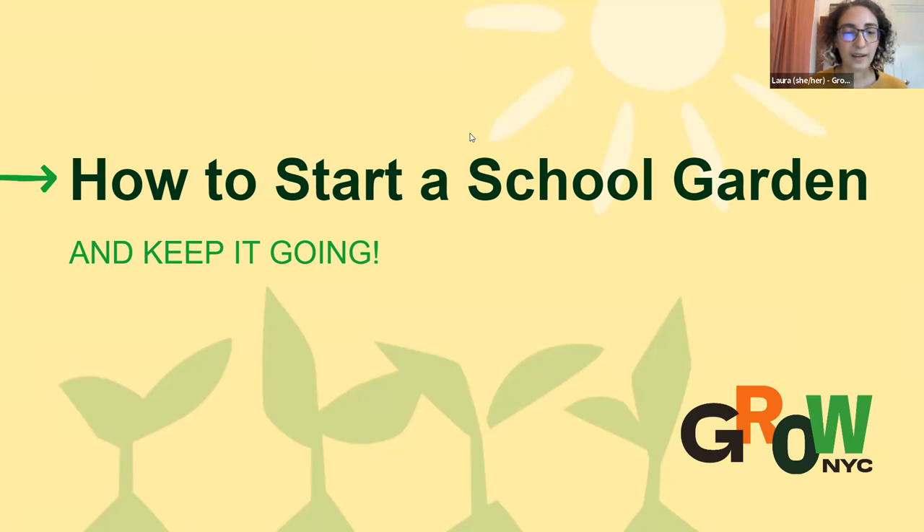We're getting pretty much ready to get started on how to start a school garden and keep it going. It's great to see you all. Thank you for tuning in today. We have some educators and some people in the audience from New York City, the Bronx, Queens, Rockaway, Brooklyn, and someone from Texas as well. So this is pretty fun.